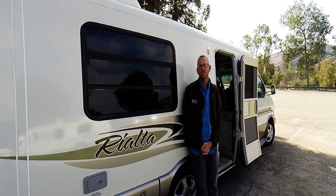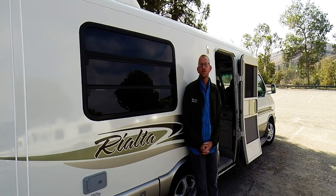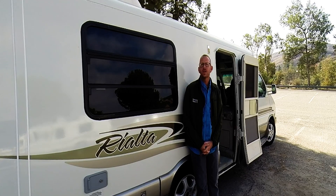Hi, this is David from Rialta Heaven here to introduce to you the unique features and benefits of the Rialta QD floor plan. Let's go take a look inside.